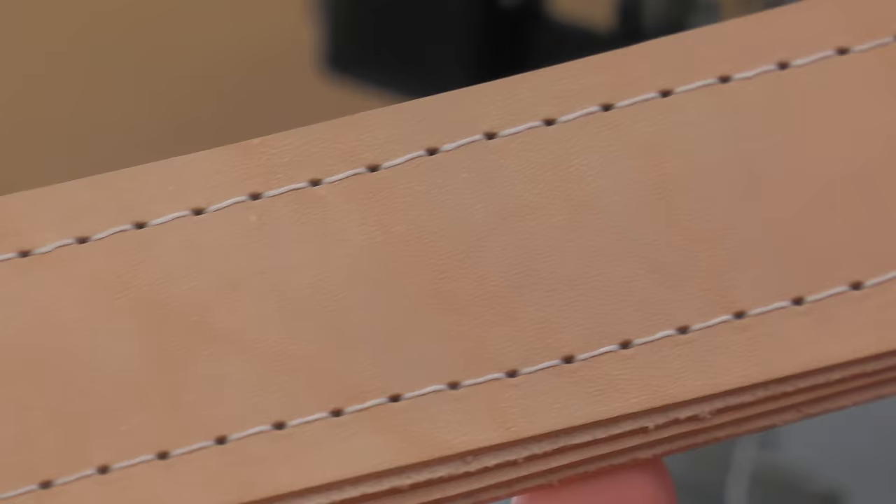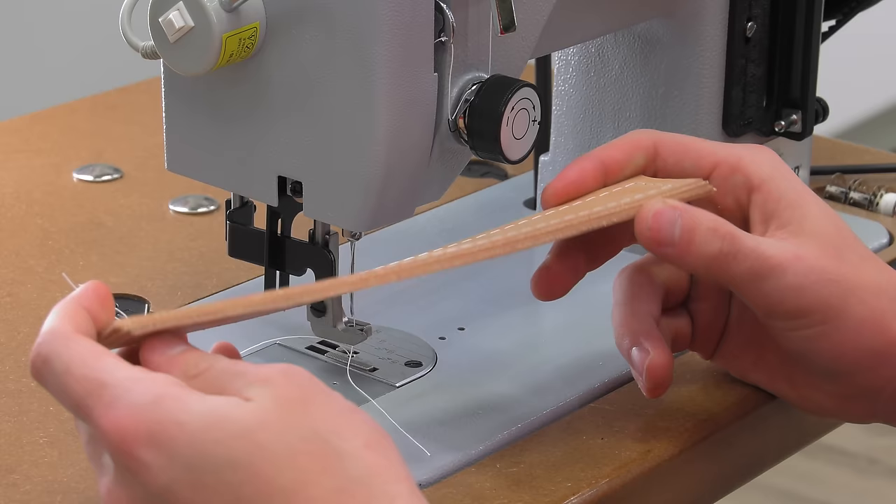At this point, all we want to do is show you how to sew off a sample like this. This is the top side of our leather, and here is the bottom side — it looks great.